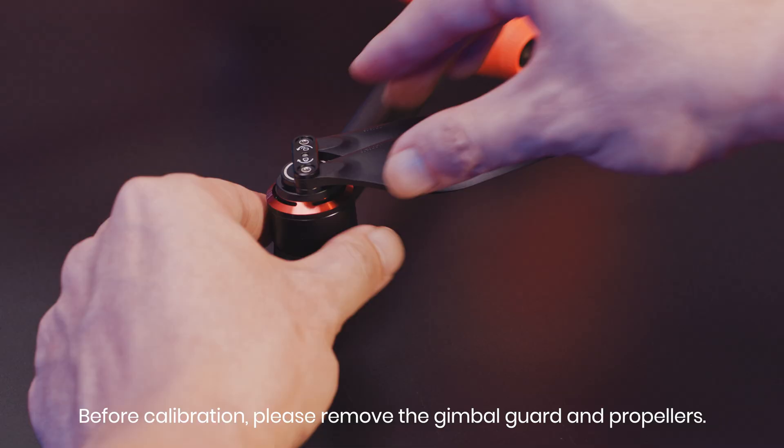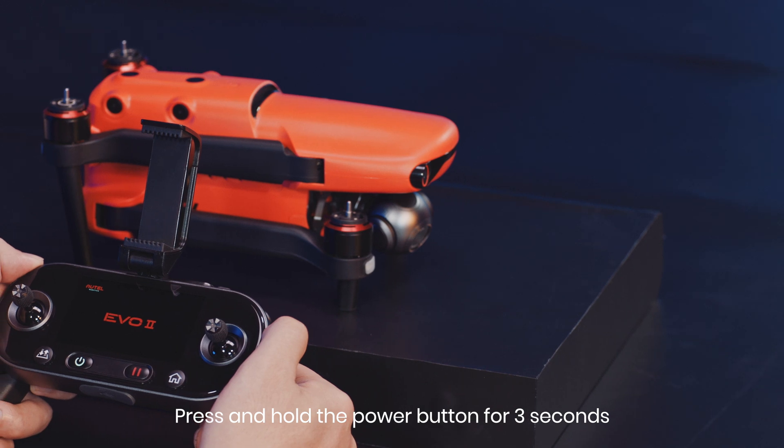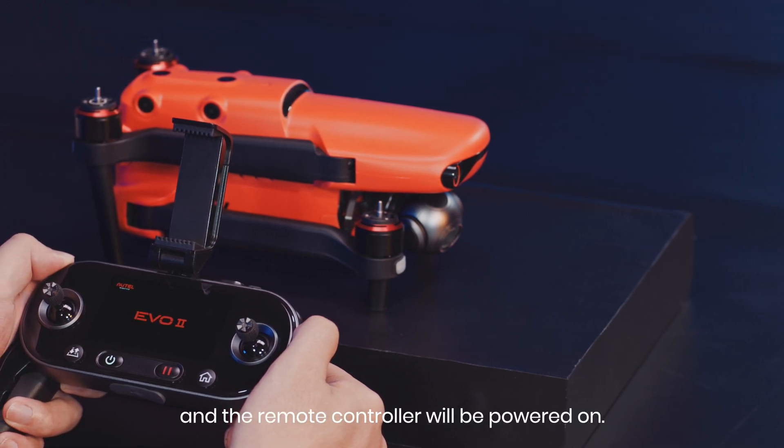Before calibration, please remove the gimbal guard and propellers. Press and hold the power button for 3 seconds, and the remote controller will be powered on.